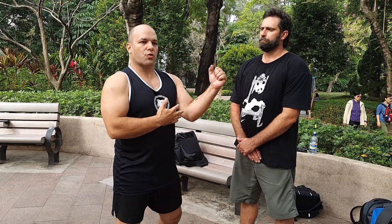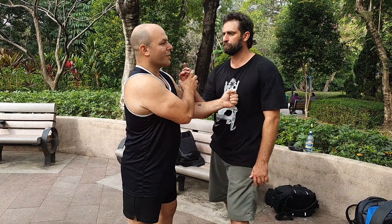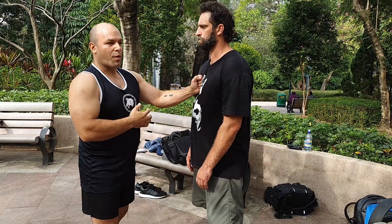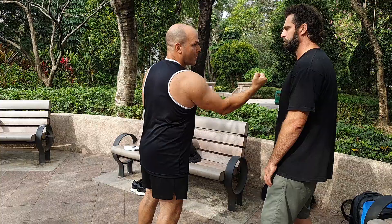Even with good structure, if you maintain it too long, it's beatable. If I maintain this position too long and George pushes towards me, he's going to break me eventually. But if I punch and keep moving my punch around, he can't push towards me because my punch is dynamic — it doesn't stay in one place. You can't hold dynamic structure and have it be beatable forever.